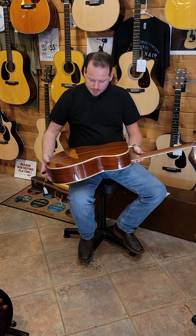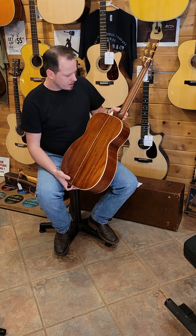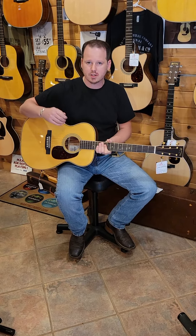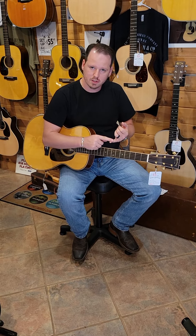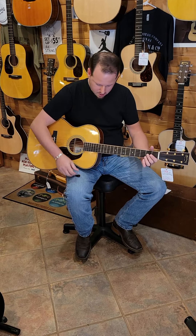Sinker mahogany is warm, it's punchy, it has really nice sustain, and it's articulate. It works really well in this small body because it adds a nice warmth to a punchy guitar. It makes it good for all playing styles — you could be a strummer, a finger player, a finger picker, or flat pick on it. And we'll demonstrate some of that.